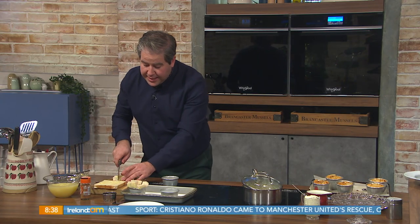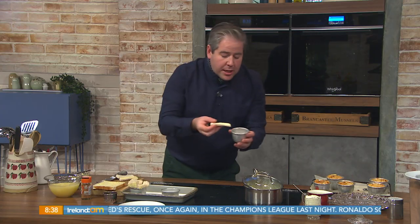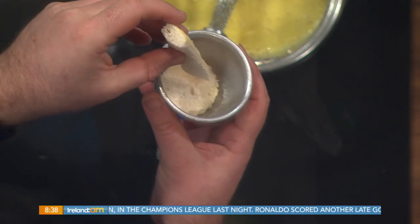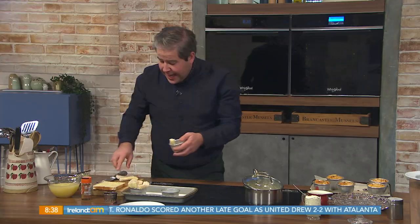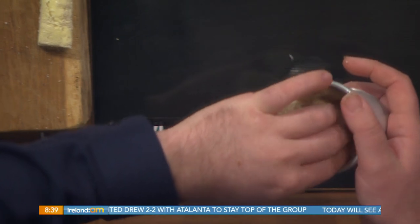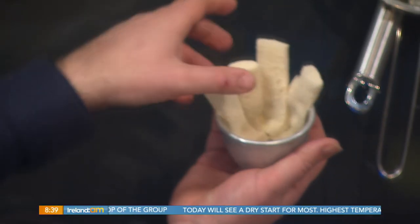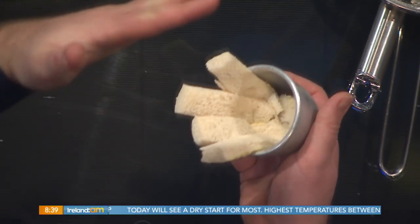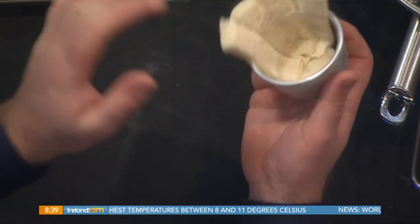Then I've got buttered bread with the crust cut off, and I just cut each piece into about four pieces. Is it important that you butter it? Yeah, it's important. I have my tin lined and I'm putting the buttered part on the outside of the dish — so I'm sticking it to the tin. Once baked in the oven, the buttered bread will toast and be lovely golden brown on the outside. I'm just building that around, just like so. Use your fingers to press it in so that it's not too thick.